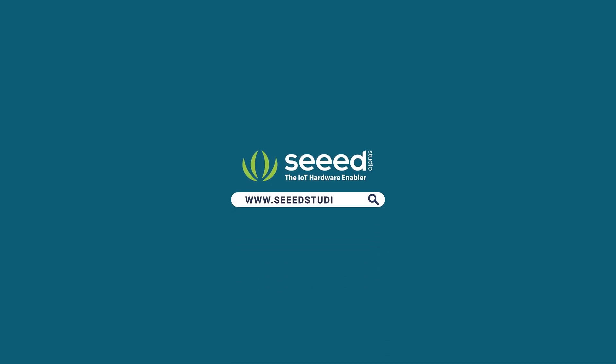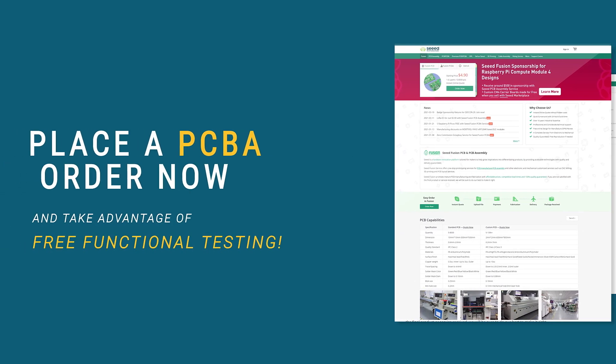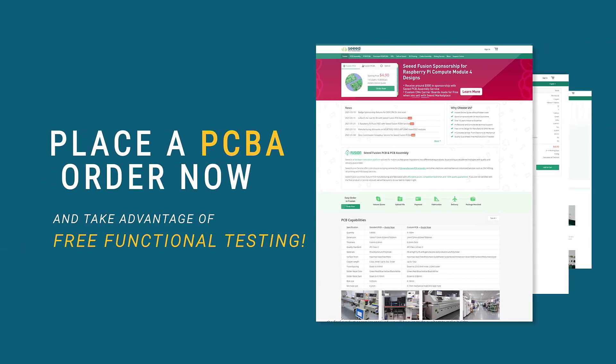Visit Seeed Fusion and chat with us now!